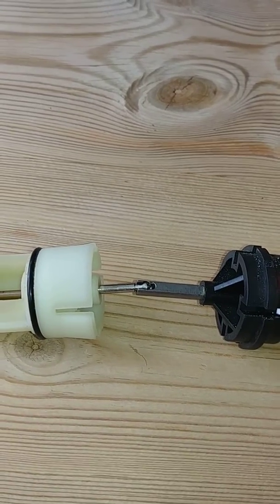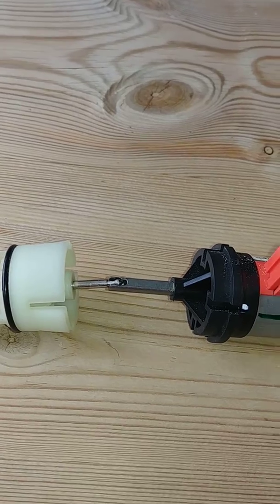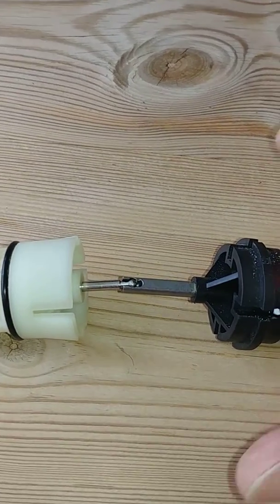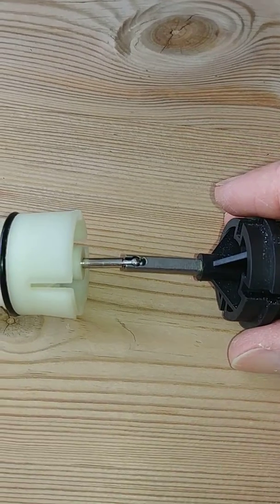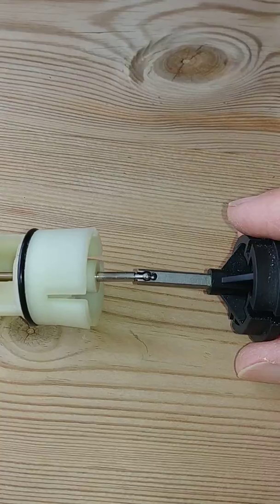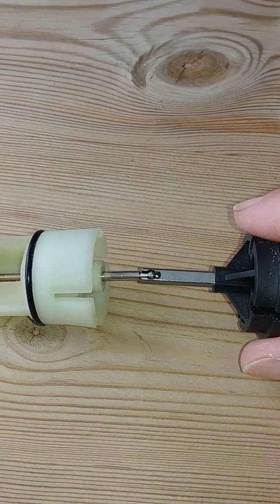This is a short video covering how to remove the motor from the diverter valve when it's still attached to the pin on the cartridge. Here you can see the motor arm attached to the pin, and there's a ball on the end of the pin that mates into the motor arm.